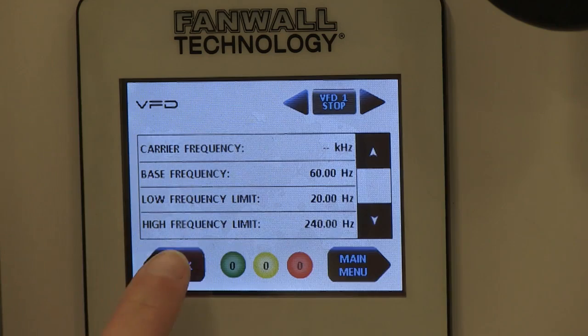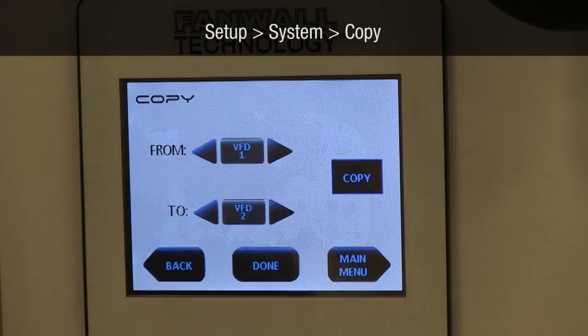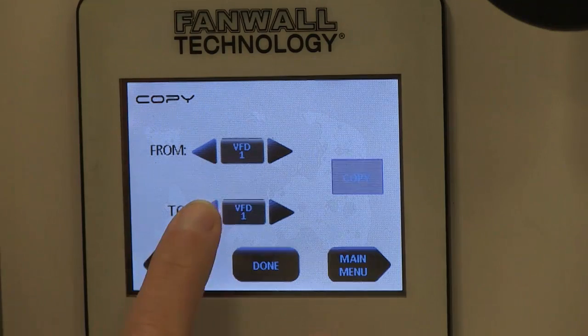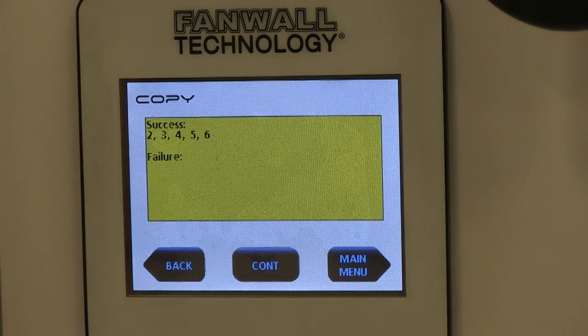Now we're going to copy the information you just entered to the rest of the drives on the fan wall. Navigate to Setup, System, Copy. Copy from the first VFD in your chain to VFD All. When completed, make sure all drives have been successfully copied. If failures are detected, be sure all drives listed as failed are turned on with their respective motors turned off, and that each VFD's terminal switches are in the appropriate positions.